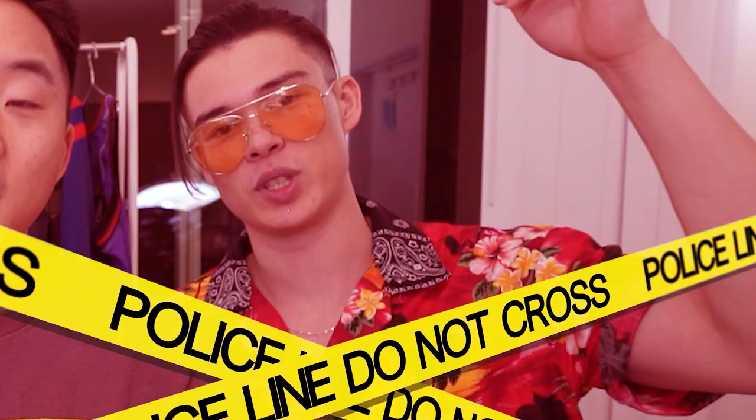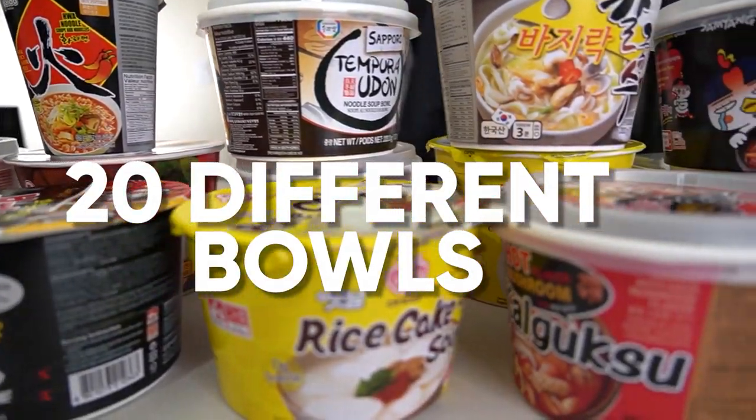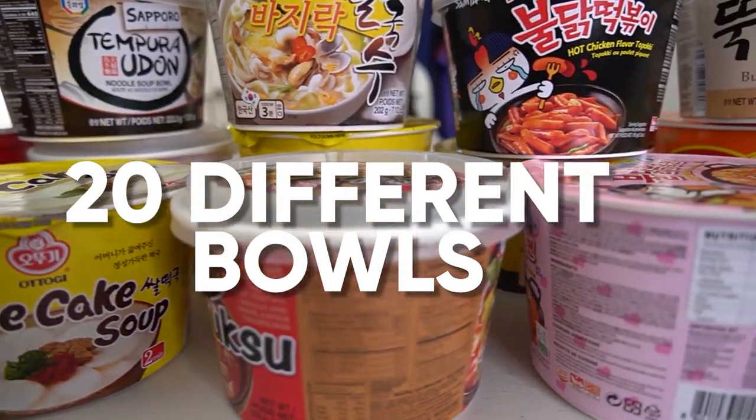What's going on everybody? Welcome to a special quarantine episode of Fung Bro's Food. David, Andrew, we're here with Ryan. And we are going to be trying 20 different Korean instant noodle bowls — a quarantine essential, the instant noodle.